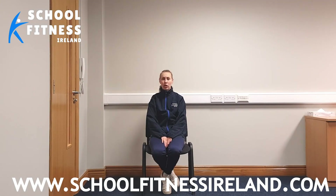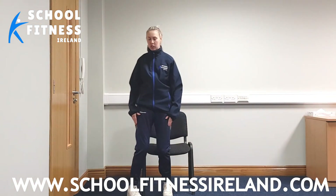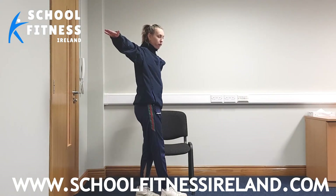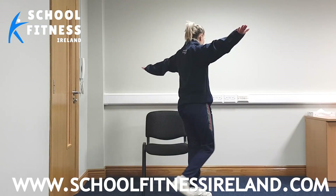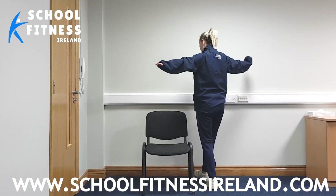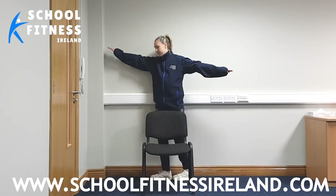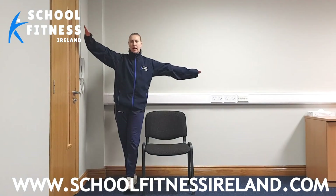Our first exercise — we're all going to stand up just in front of our chairs, and we're going to walk around our chair, bringing one foot in front of the other. Imagine we're on a tightrope. So you have to bring them all around nice and close, heel to toe, get around them chairs. Good. That's very good, everybody. And we're back to the start.